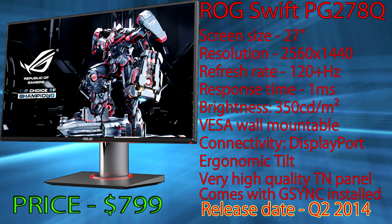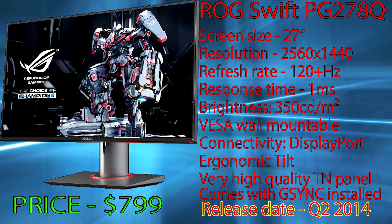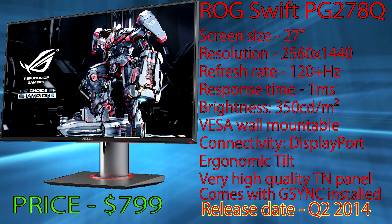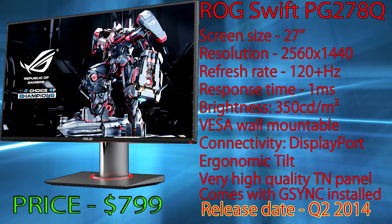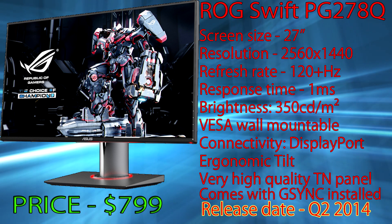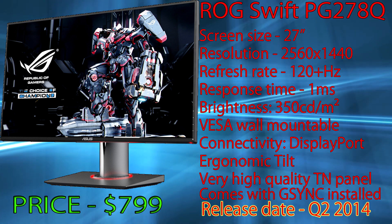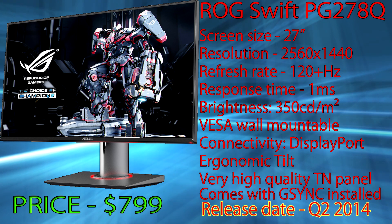So if you have a really powerful rig that can push games up to that FPS at 2560x1440 resolution, you've found the best monitor for you. Console gamers often ask whether they should buy this kind of monitor for console gaming. You could, but you would be wasting money, as consoles can't really push past 60 fps and they can't go past 1080p resolutions.